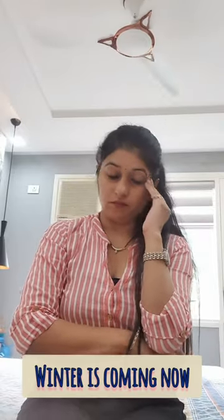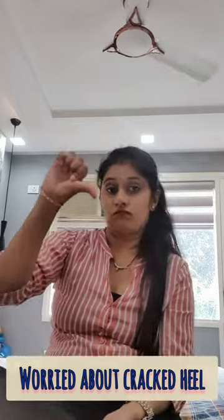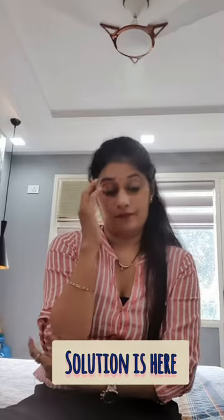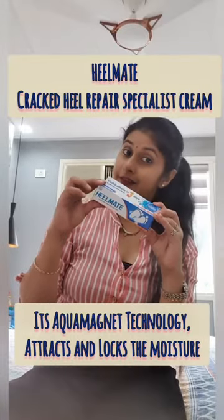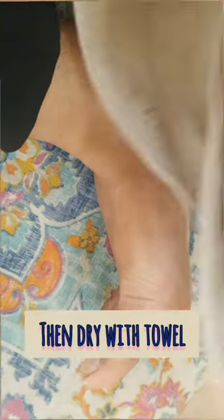Hello guys, do you know winter is coming? Worried about cracked heels? I have a solution for it — Heel Mate cracked cream. It uses aqua magnet technology that attracts and locks in the moisturizer. Let's start: wash the affected area with lukewarm water, then...